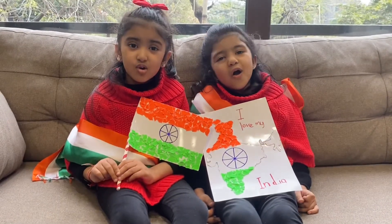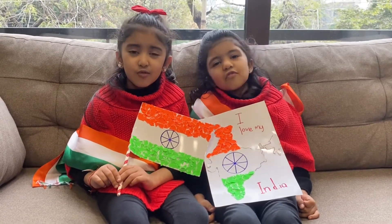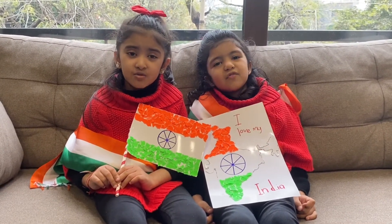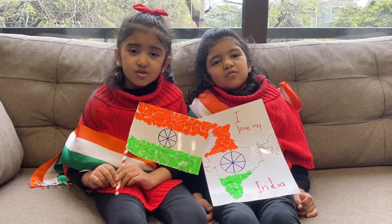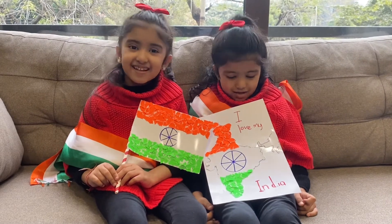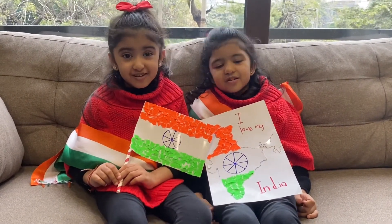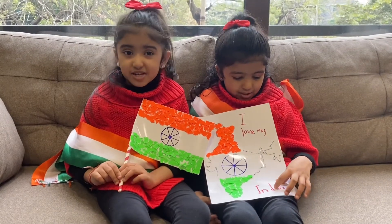For my country to grow, to be ahead, never to be slow. Three colors in the Indian flag — saffron, white, and green. Bye!